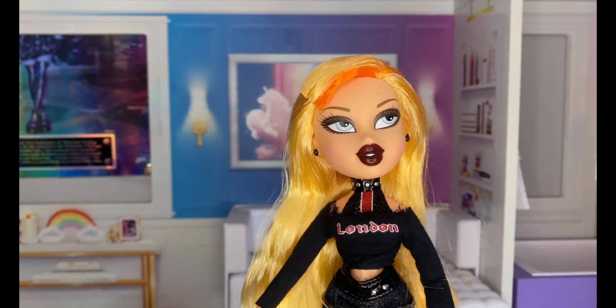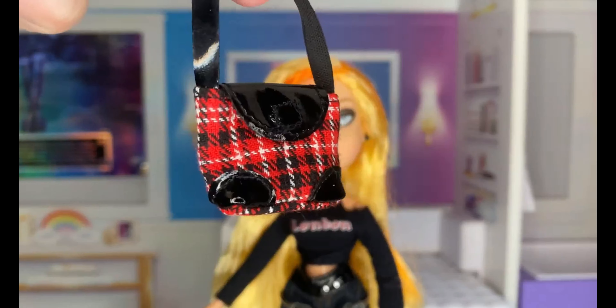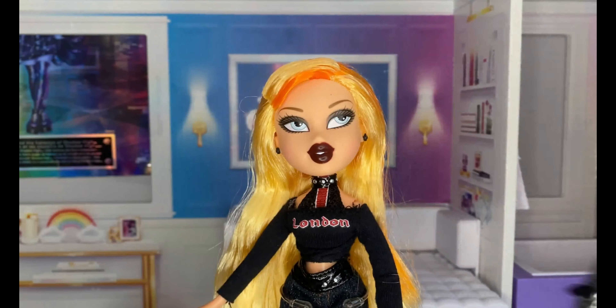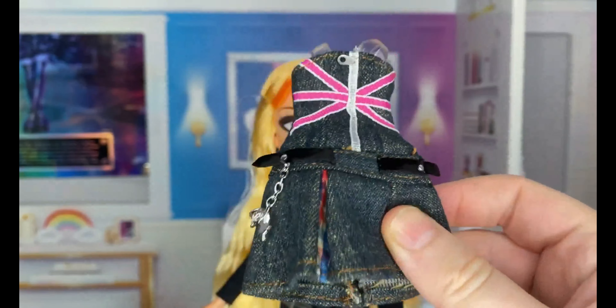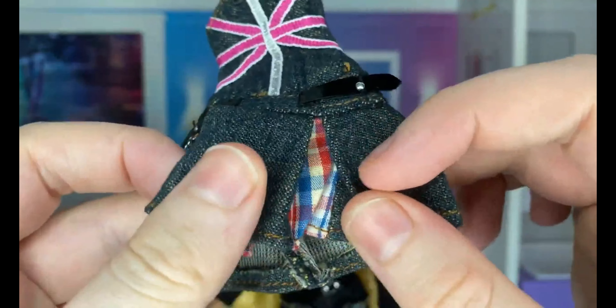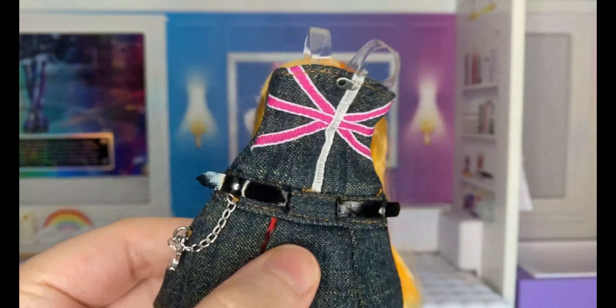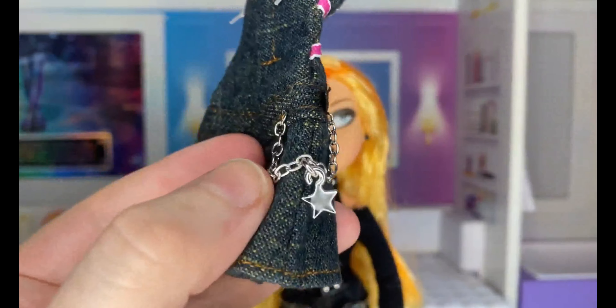She does come with accessories and that's probably one of the best parts about her. She comes with this purse — there's a lot of plaid going on. She also comes with this London denim dress which I always loved as a kid, and in between it is just like the plaid. This is so accurate to the original, it's insane. We've also got the chain here.